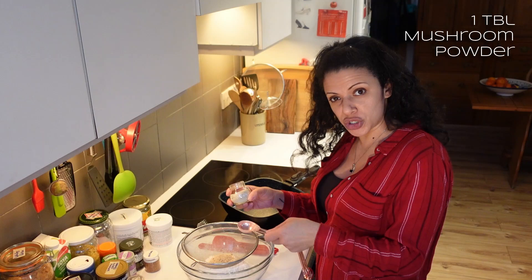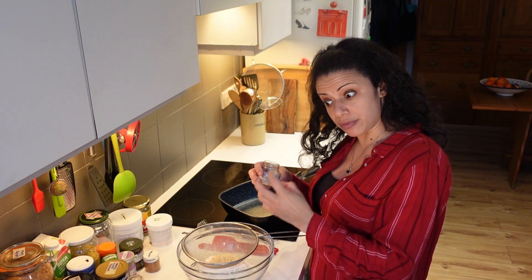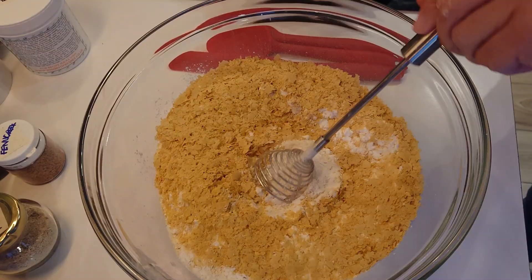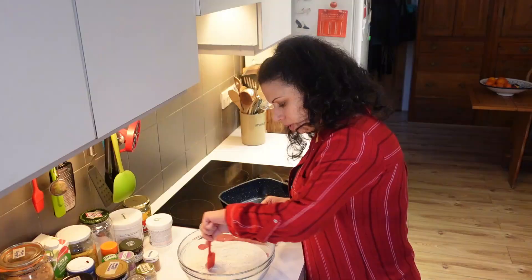I'm adding a tablespoon of mushroom powder — just dried shiitake mushrooms grated really finely — to give a nice depth and boost to the flavour. I'm doing half a cup of nooch, nutritional yeast, which is 20 grams; that's got that cheesy kind of vibe to it. I'm going to give the powders a really good stir and mix it all together.